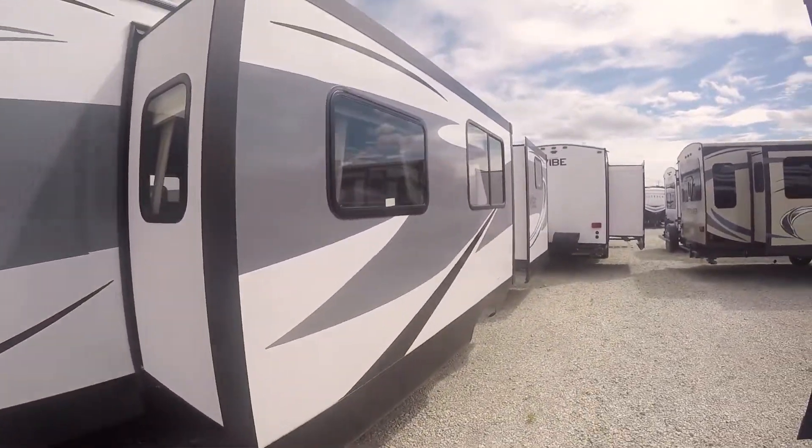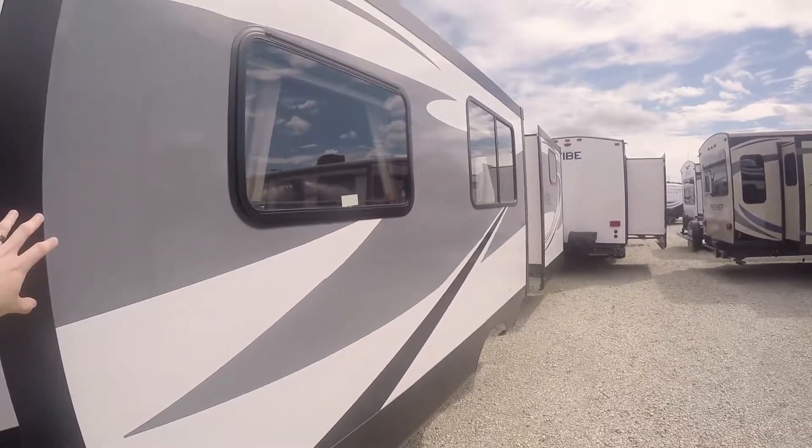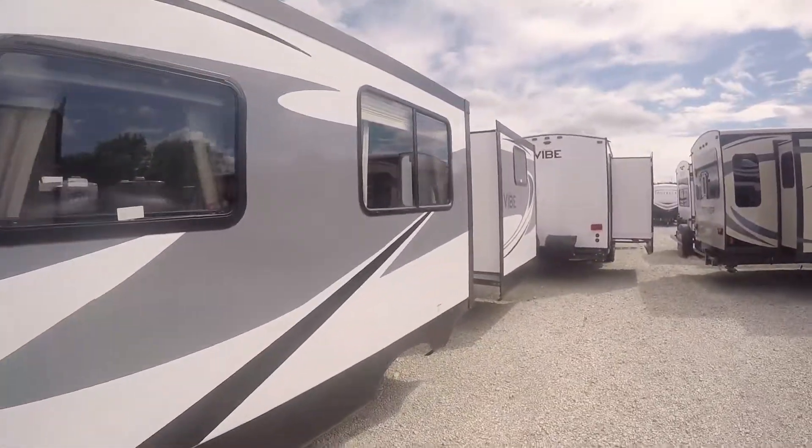Moving on along the side, you can see two slide-outs on this unit. This main large one here has your dinette and your couch, and the other one is in the rear for your bunkhouse.